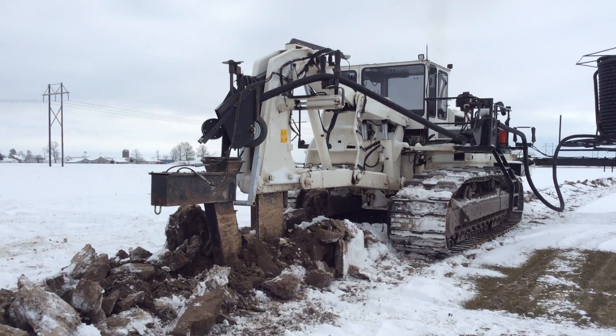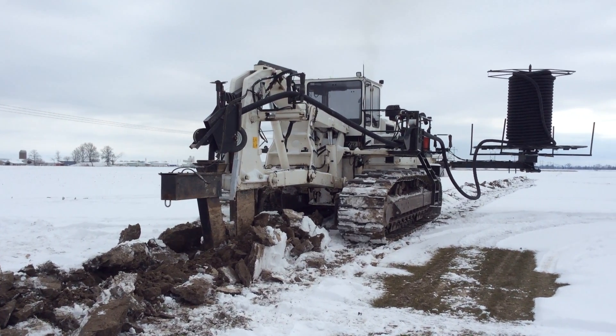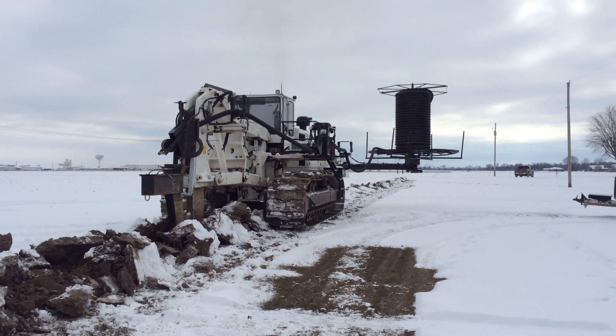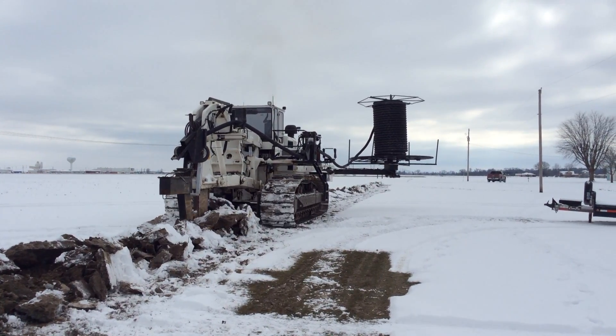Here it's in January, and we've been struggling a little bit to get tile in because of the wet conditions this fall. The warmer weather we've had hasn't allowed the soil to freeze. But we've got some cold weather now, with frost lines of about 4 to 6 inches, and we're out here putting some field tile in.